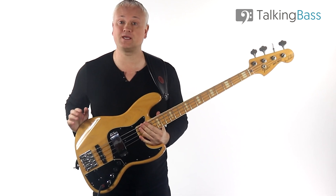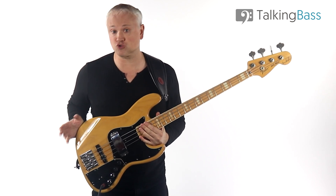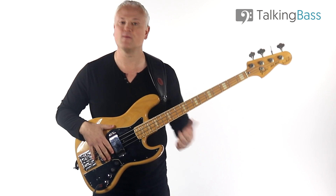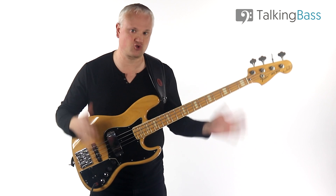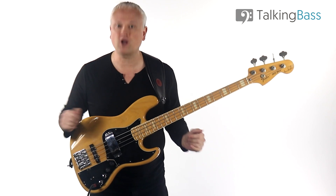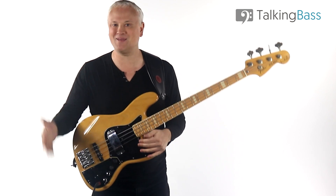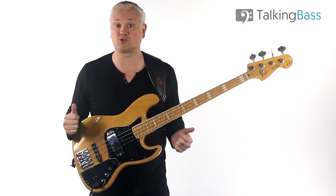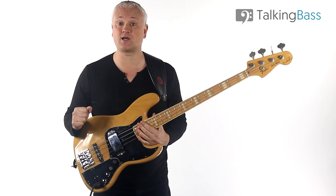So today we're going to watch a clip from the bass setup lesson from the Basic Fundamentals course over at Talking Bass. This lesson also covers truss rod adjustment, string height and pickup height, but we'll just focus on intonation for now. If you want to watch the rest of that lesson or that huge course — covering everything from string changing to scales, arpeggios, technique, effects, reading and much more — then check out the Basic Fundamentals course. It's aimed for those of you at a beginner to intermediate level looking to level up your fundamentals of bass playing and give you a foundation to build on as you progress on your bass journey. Check out the link in the description below for more details.